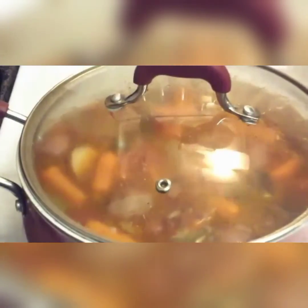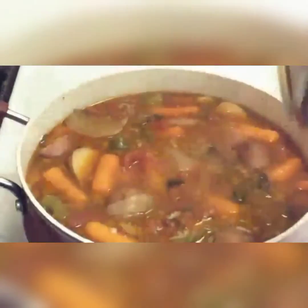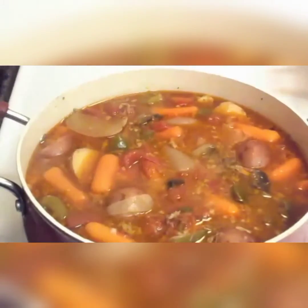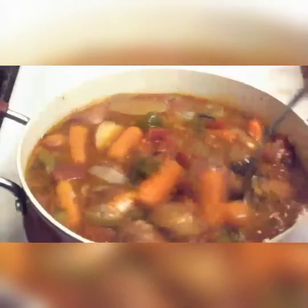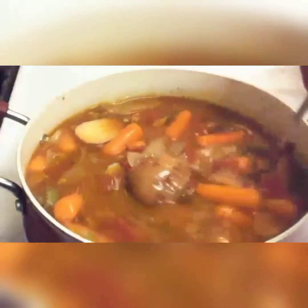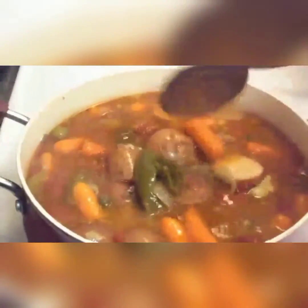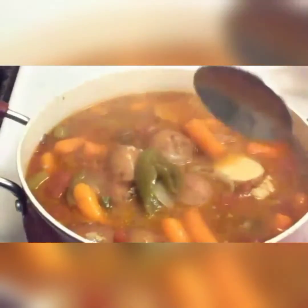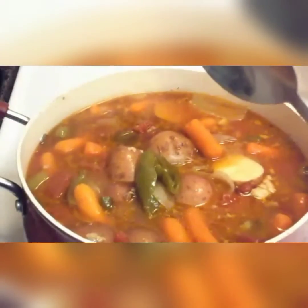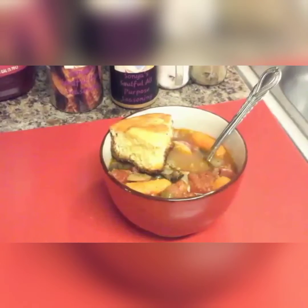We're back and it has been one hour and this is what the vegetable soup looks like - looks pretty good. So we're going to put this in a bowl and we'll be right back.